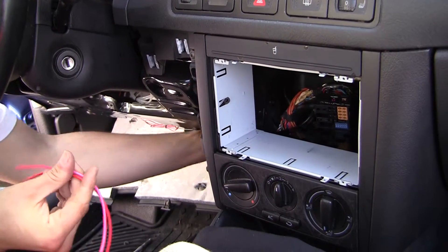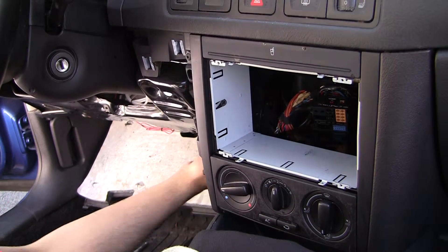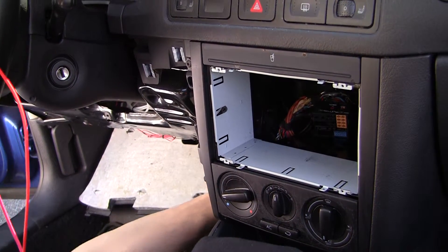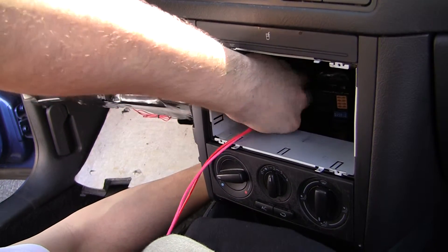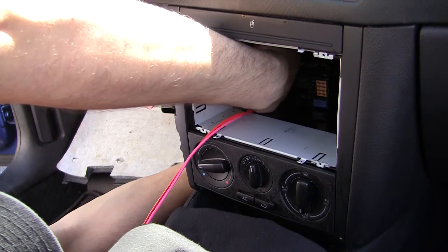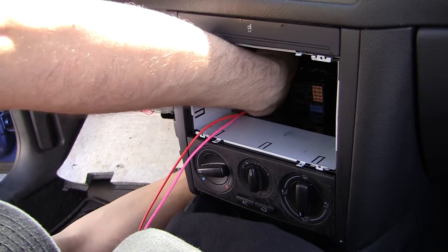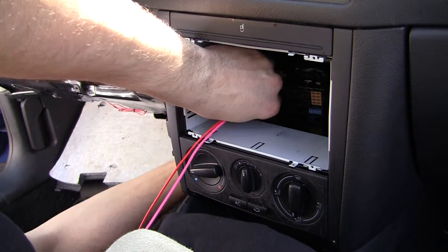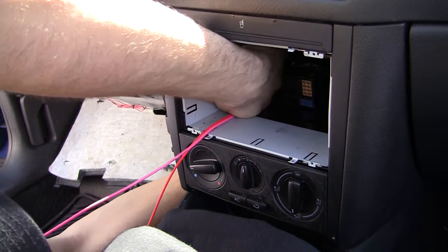Right now, we're just going to run the wire. I'm just going to show you how easy it is — just stick your hand up here, stick your hand back here, and you can just route the wire right through here. Come on. It's a lot easier when you can see it.